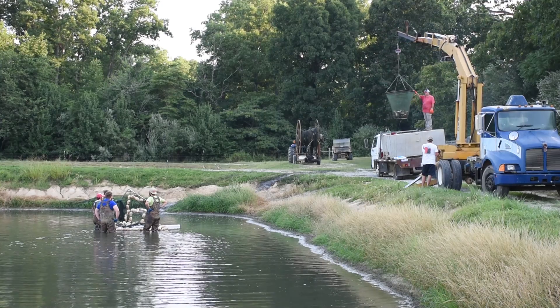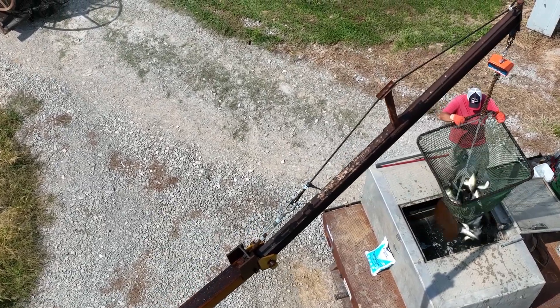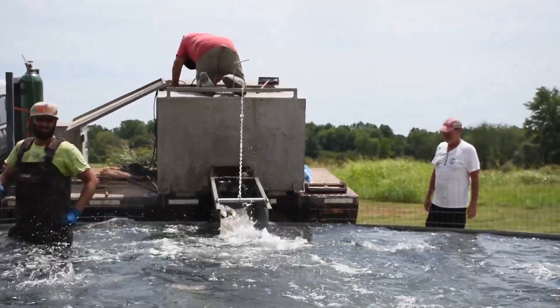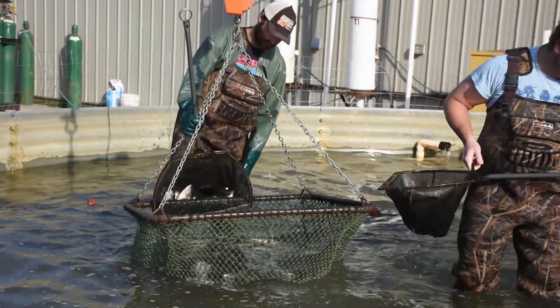We sell everything live, so the trucks will arrive, all the fish are loaded up live, put in oxygen tanks, and shipped immediately out to go straight to their destination. Primarily we sell our fish to New York City or to Canada — those are our two primary markets, about 90 percent of our fish go there.